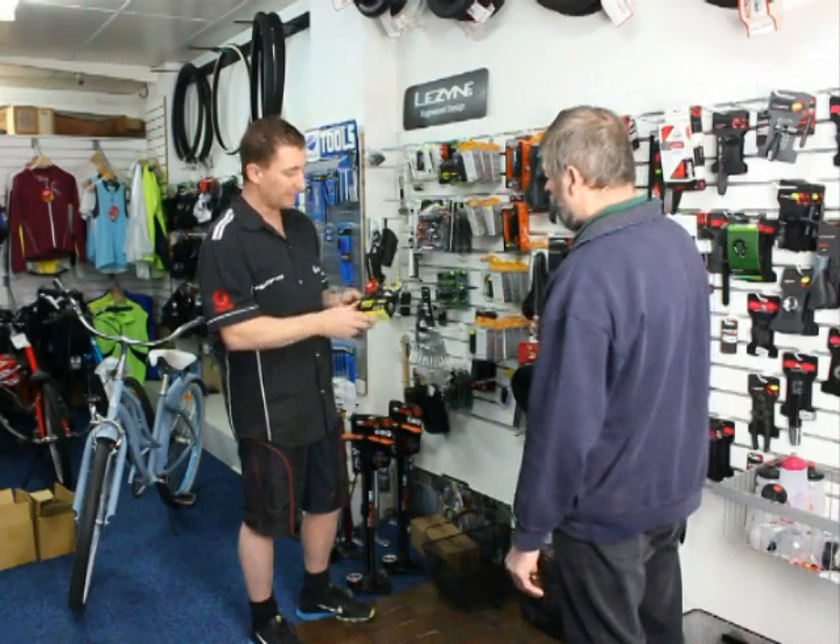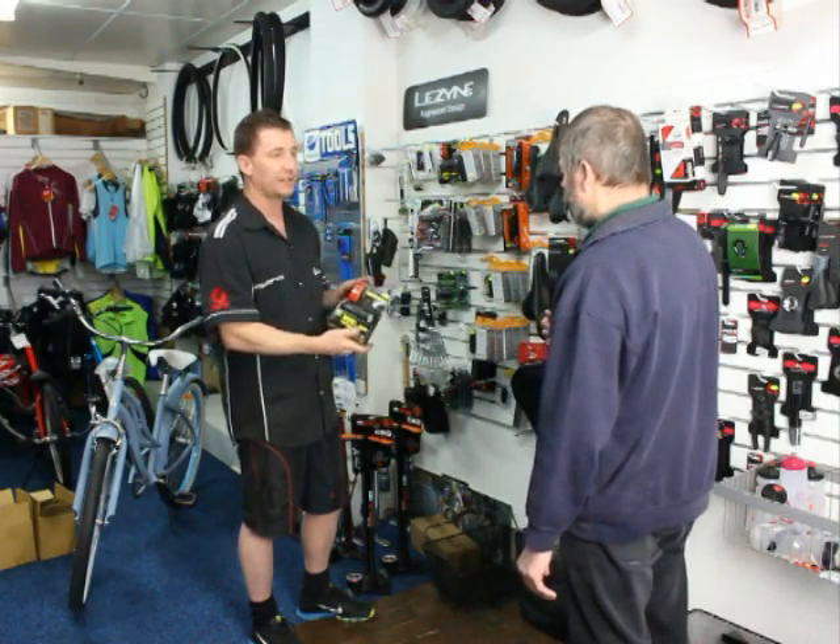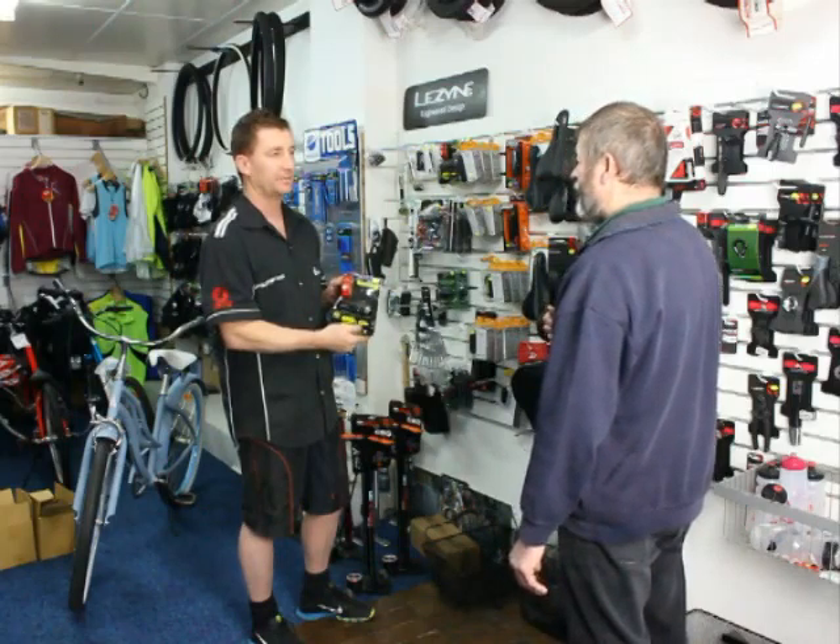Got a battery or something? Yep, both battery powered — batteries are in the pack. And quick release, so you can take them off the bike if you need to park it anywhere, so they don't get pinched.